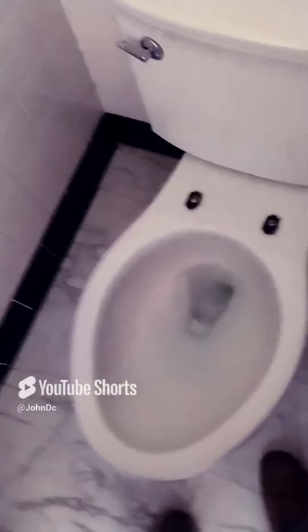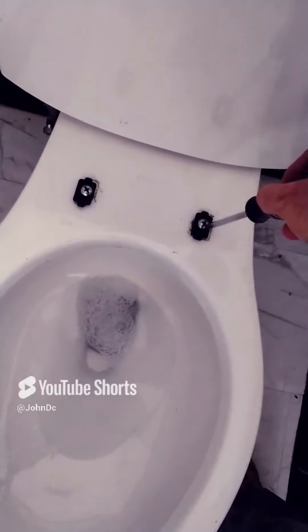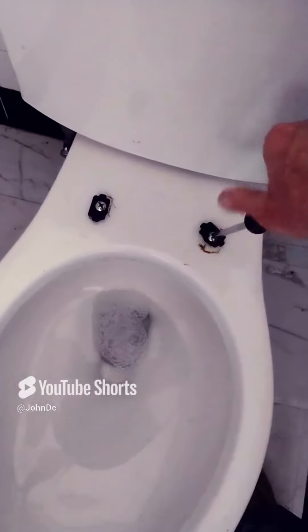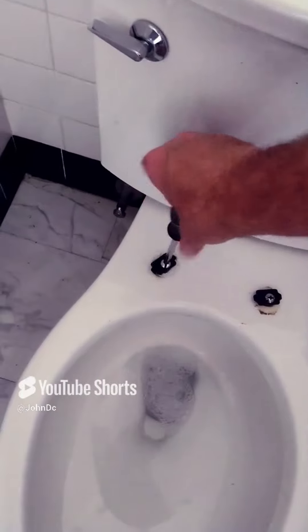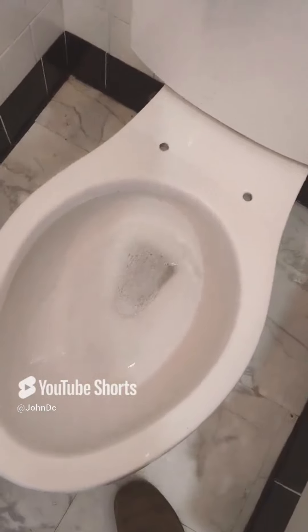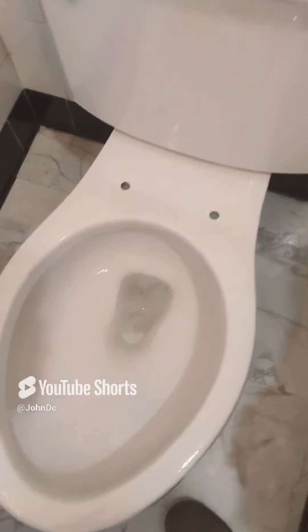I'm getting these screws out of the old seat and made it nice and clean, because nobody wants to work on a dirty toilet. So we got it nice and clean — got almost everything totally clean and out of the way.